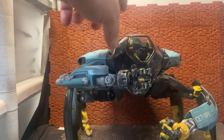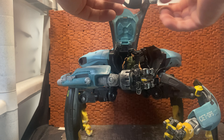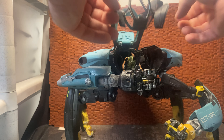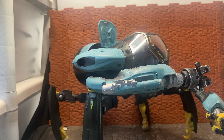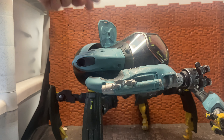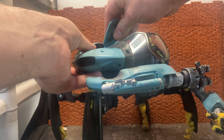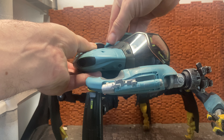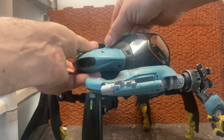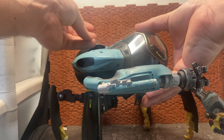It's worth noting that the canopy has a dual opening. There's a big larger opening section so you can fit figures in and out, and there's also a smaller opening hatch — like a secure sealed hatch — which is how they got into the suits in the movie. It just clicks in on top.